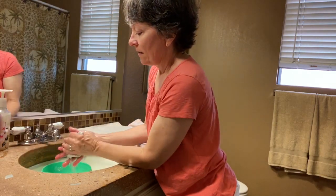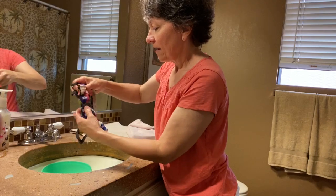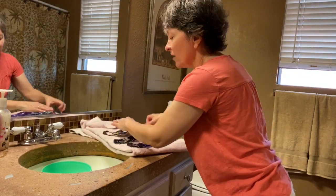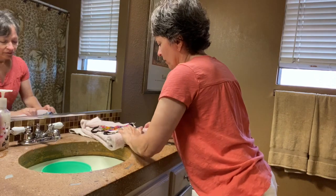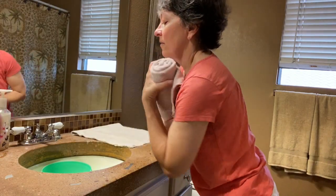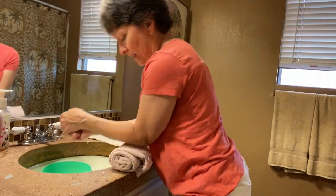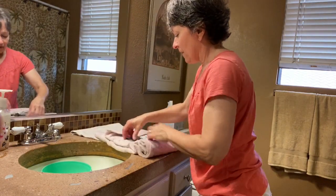Squeeze out as much water as you can. Here's the best tip — and this is great for travelers too. If you're traveling and only want to pack a few items of clothing, wash them and roll them in a towel. You can use shampoo too. Then lean on the rolled towel or step on it with your feet to squeeze out all that excess water.